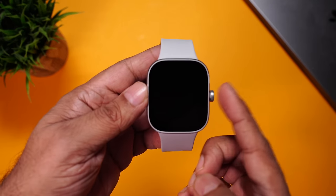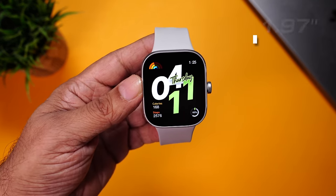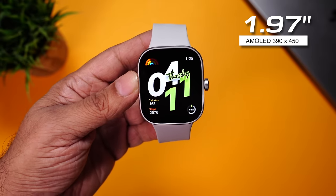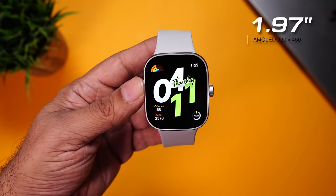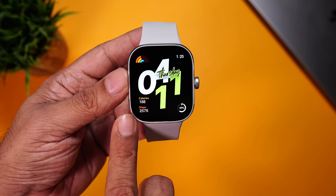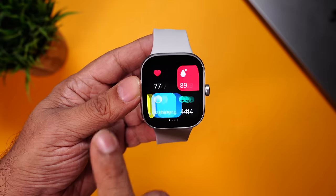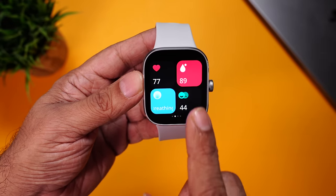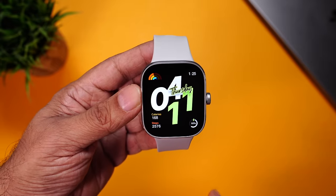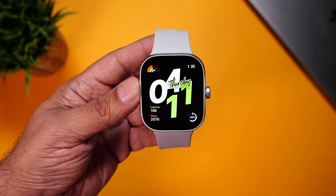Let's have a closer look at the display. As you press the button from the side, the display will wake up. This is a 1.97-inch AMOLED display with a resolution of 390 by 450 pixels — a super high resolution display, which is why even the smallest text is easily visible. AMOLED means super vibrant colors and pitch-perfect deep blacks. I'm really glad that Redmi has moved to an AMOLED display, especially after the LCD display on the Redmi Watch 3 Active.